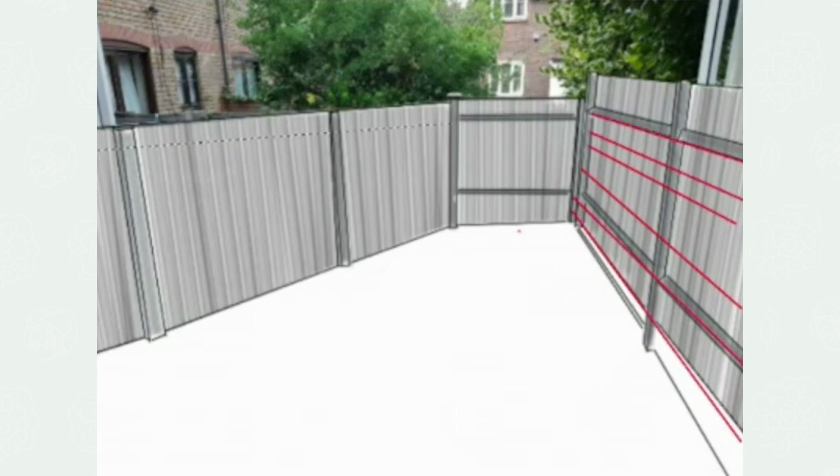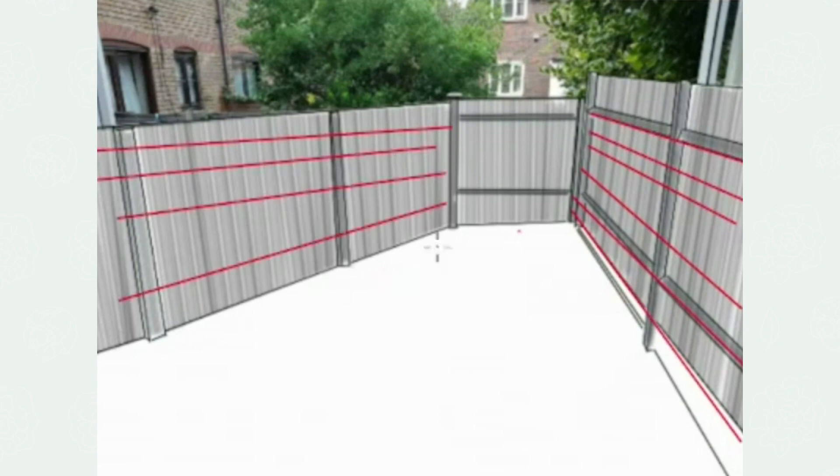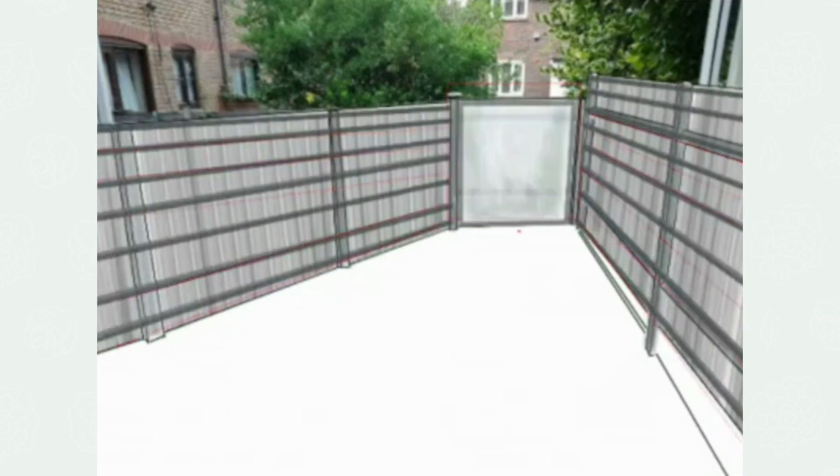I'm actually going to draw even more attention to this end fence by adding some horizontal slatting, which I'm going to paint a darker colour — I'm saying, look here. And what have I put here? I've put a mirror.